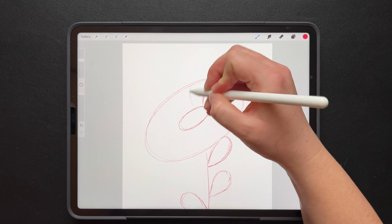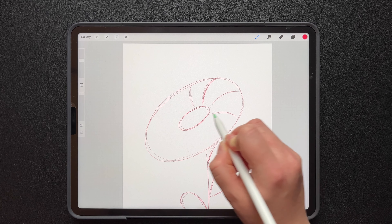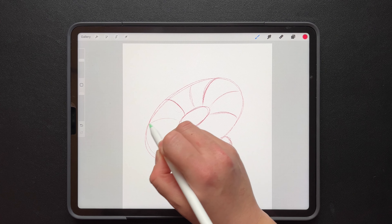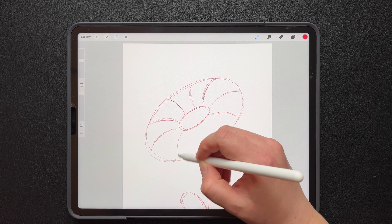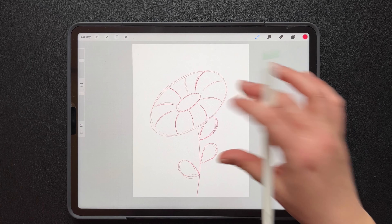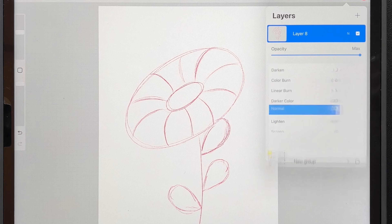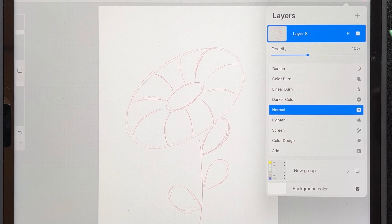This will just give us an idea of where we want to draw in all of our petals. Don't worry, this doesn't have to be perfect — we're just taking our time. Voila, love it. Okay, so we have our guides. This is where we're going to add a new layer. I'm going to turn down the opacity on this layer to about 40% so I can still see my guides while I start drawing my flower.